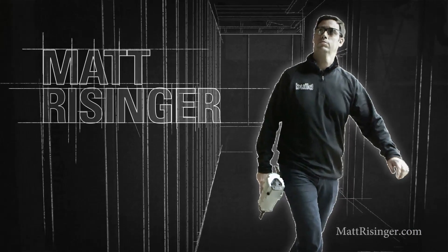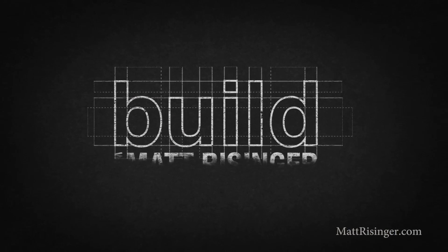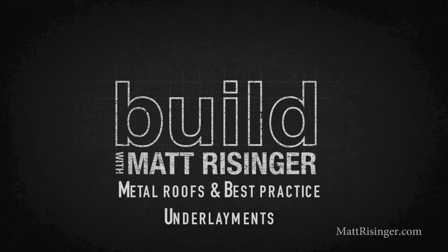On today's episode, we're talking about metal roofs and best practice underlayments. I'm a big fan of metal roofs — I like to specify those as much as possible on my houses. They're really going to give great durability. They can add some reflectivity so we can get some energy efficiency savings, they're super durable, a lot of them can take a hailstorm, they can be a Class A fire protector, and they can last 50 to 75 years — so metal is a great choice.